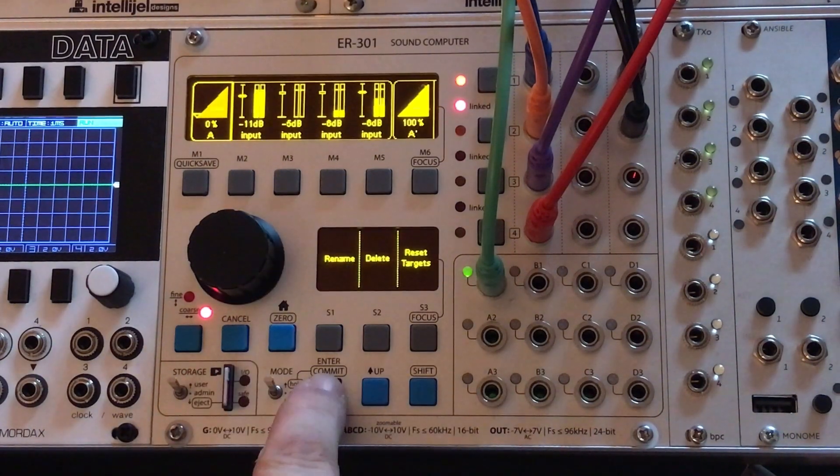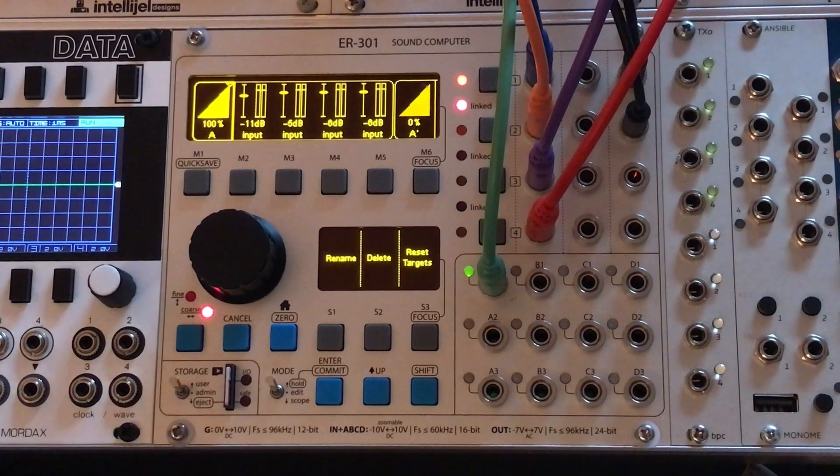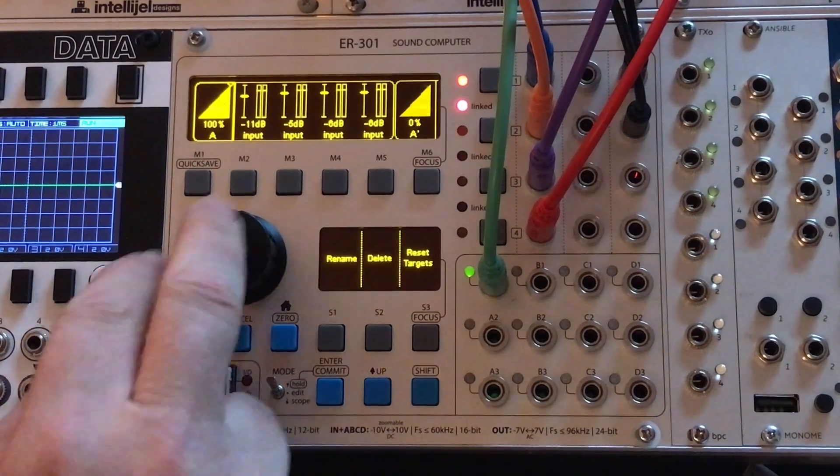So the hi-hat and the snare dropped out. My original pin set over here has these values targeted back at where they were, so it puts them all back in. That's pretty fun!